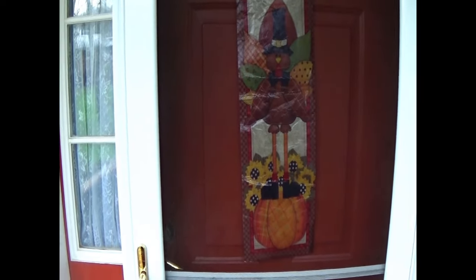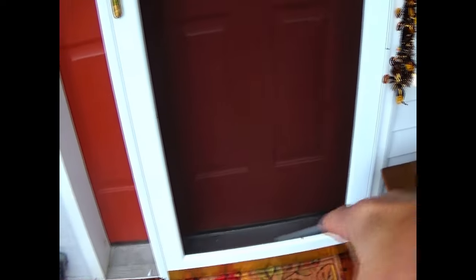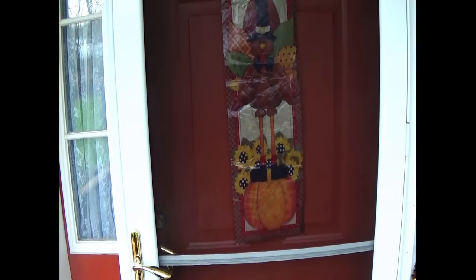Hey, thanks for stopping by my channel. My name is Beach Troll. What I'm dealing with today: I bought this Anderson storm door, it's a 4000 series. I bought this at Home Depot about four or five years ago.